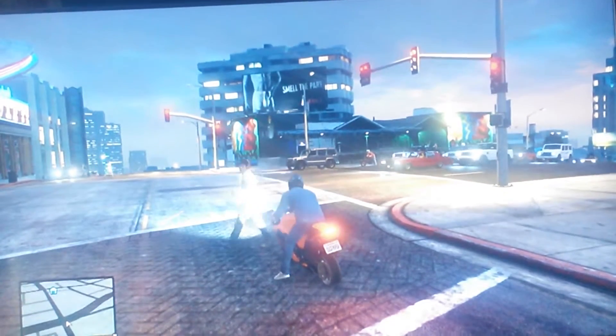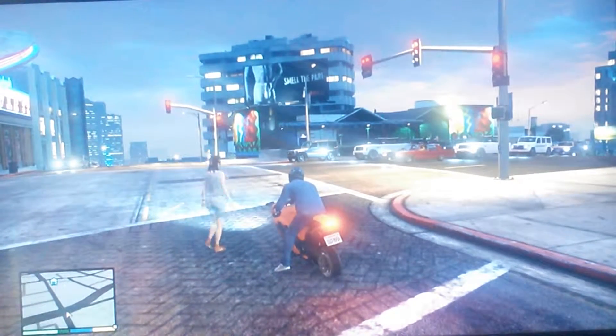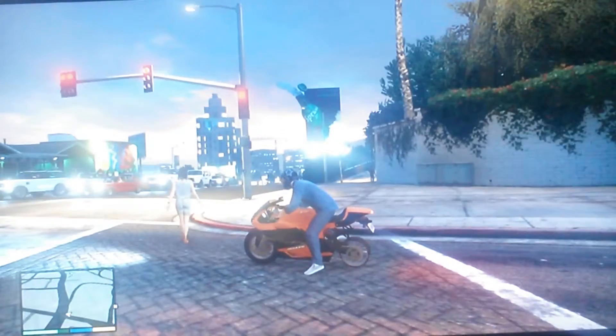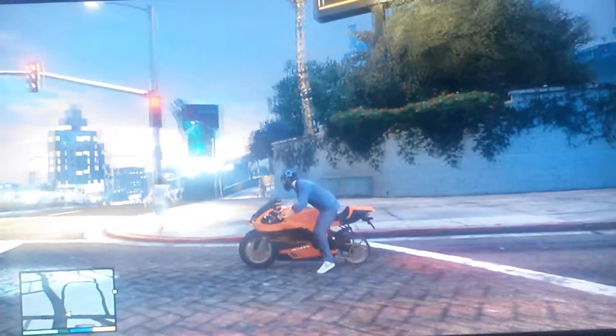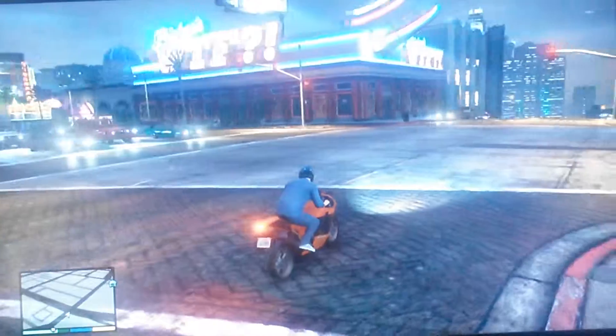What's up guys, it's Snape Eyes here. I was playing some GTA and I stole this bike and I ended up doing a donut so long the back tire busted — as you can see it's a rim.